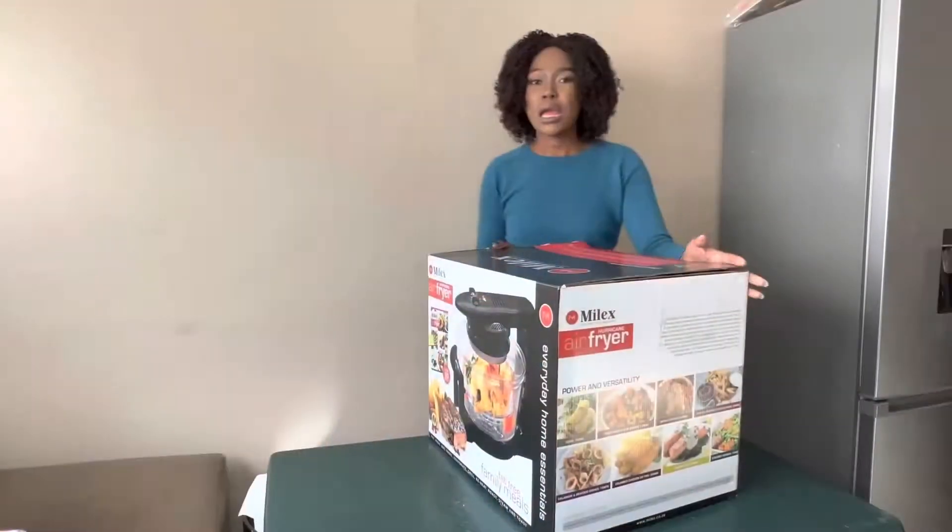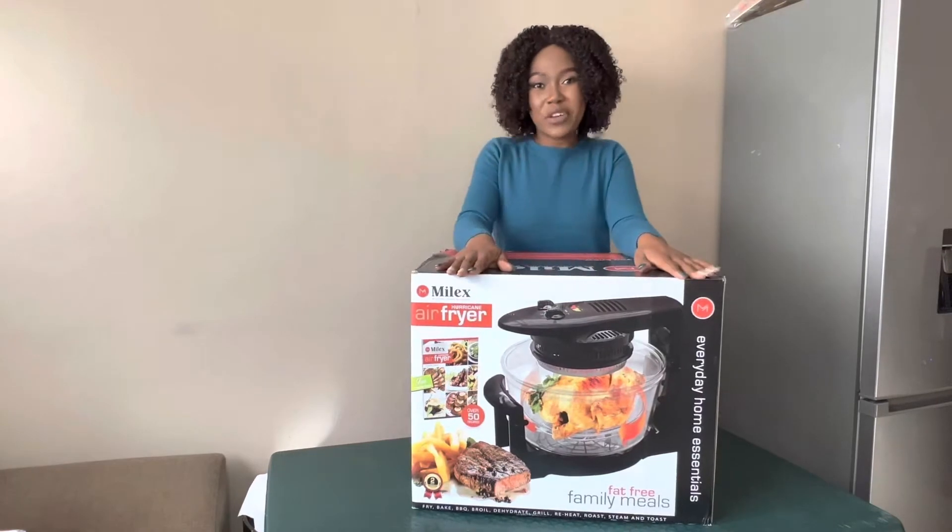So today I will be unboxing a few products that I bought over the weekend. I'll be showing you a few tips about the products. Please stay tuned. This is the first product I will be unboxing.